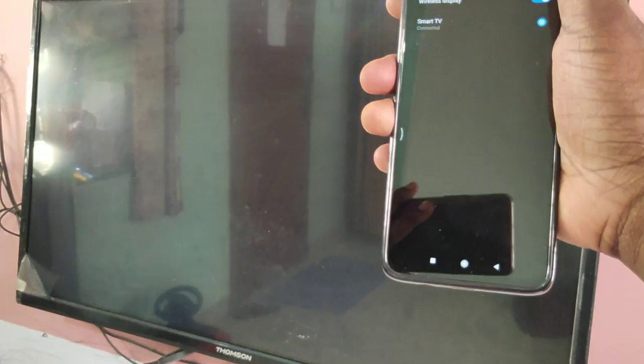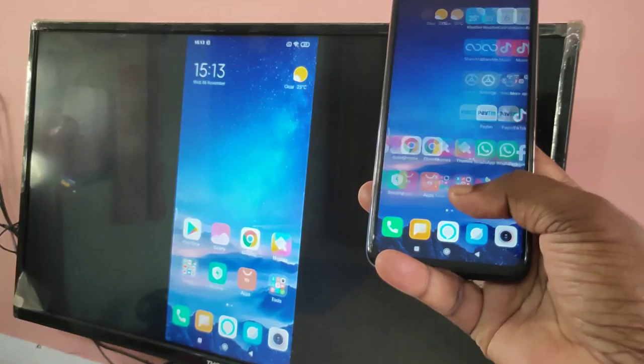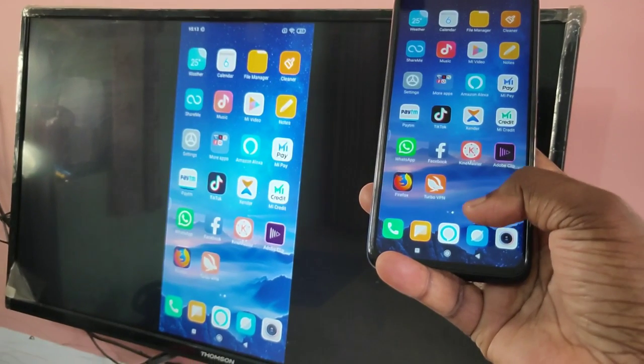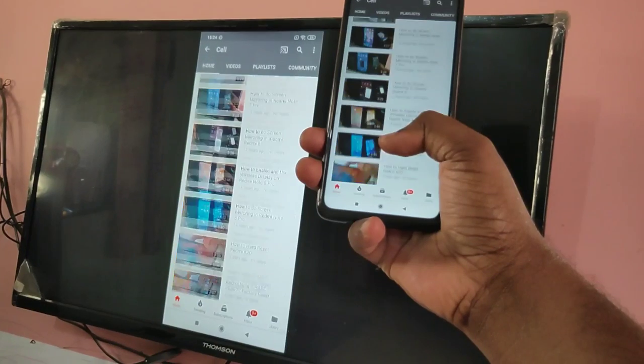Okay, connected. This way we can share your mobile screen with your smart TV and you can play games and videos.